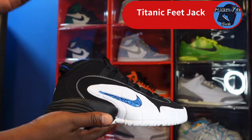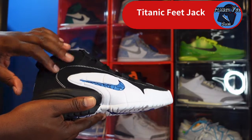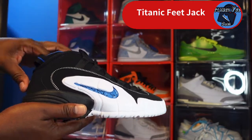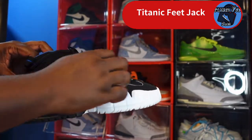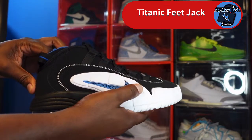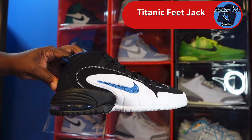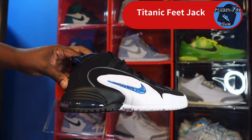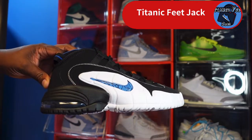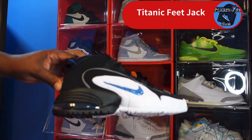Taking a look at the upper of the sneaker, it is majority black. You've got a nice short-grain door-buck material — smooth. You've got black lace eyelets, a threading pattern that goes around, a white rubber material, and a blue Swoosh with a clear bubble on top and some type of pattern going through that Swoosh.